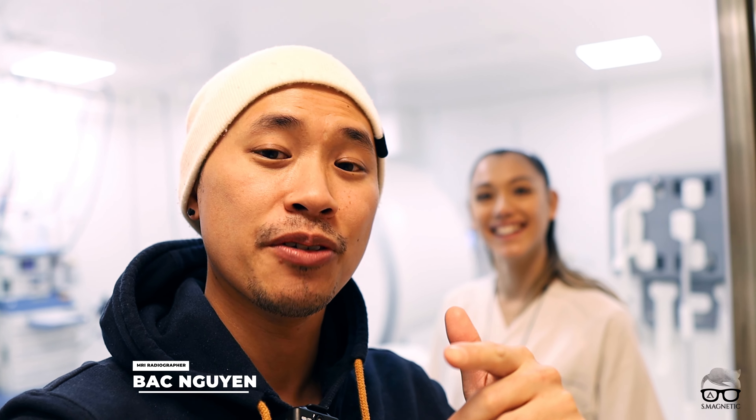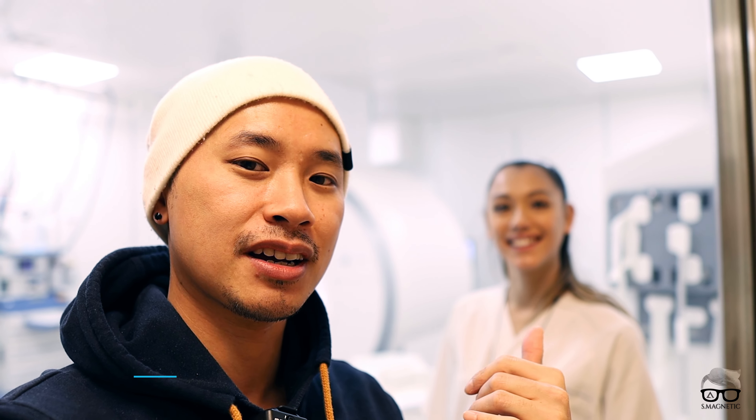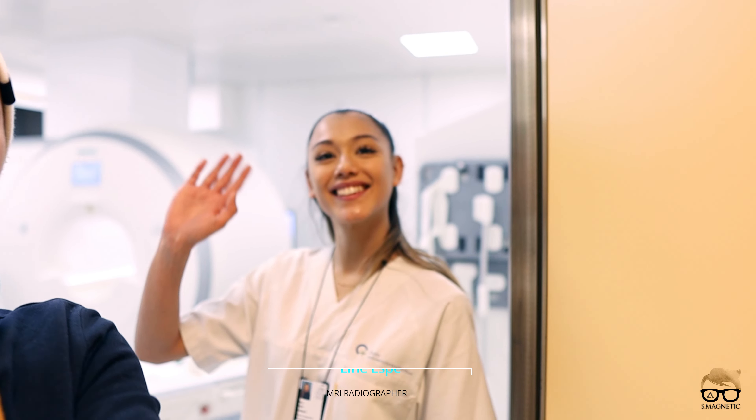Good morning! Welcome back for another video. Today I'm going to show you something pretty awesome which can be more efficient and help you work faster. I have a colleague with me today — it's Lina, and she's going to be my demonstration subject.